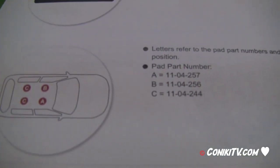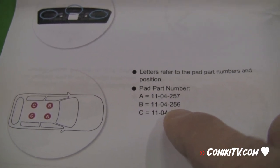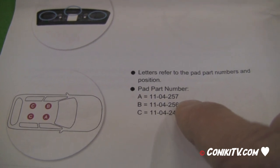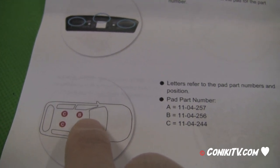Looking at the manual for the Prius, it shows the top of the car labeled A, B, C, and C. The two 244A feet go at the back. The 256A goes on the passenger side at the front and 257A goes on the driver's side at the front. Make sure 256A and 257A go on the front bar, and the two 244As go on the back bar, with 257A on the driver's side and 256A on the passenger side.